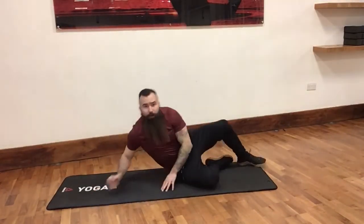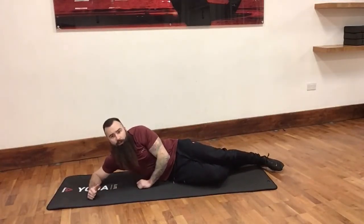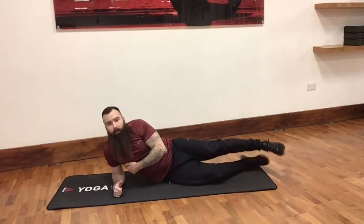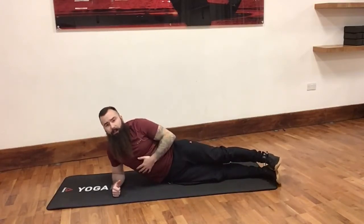We're going to set up with the elbow directly underneath the shoulder — we don't want it out here, as it's going to put some stress on the shoulder. Directly below. Nice straight line down to our feet, one foot on top of the other.